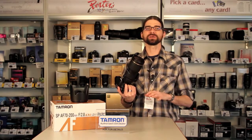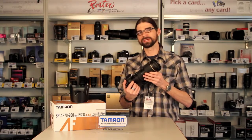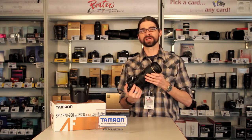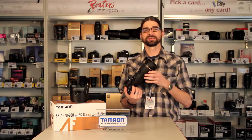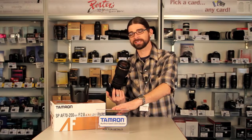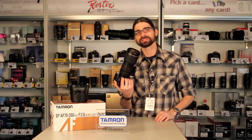The 70-200mm f2.8 has been a mainstay of photography for some time now, but up until recently has been priced out of most budgets. Tamron has overcome that — you don't have to spend a couple thousand bucks anymore to get that kind of performance. A couple of other benefits: Tamron lenses all come with a six-year warranty, and they're throwing the hood in too. 70-200mm f2.8 lens from Tamron.